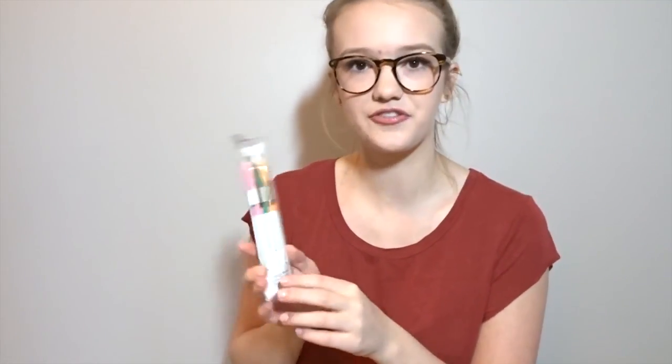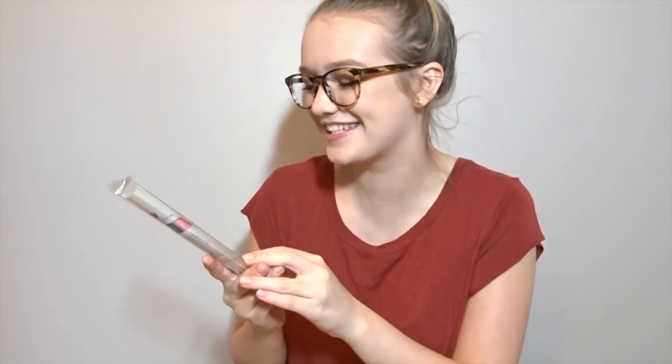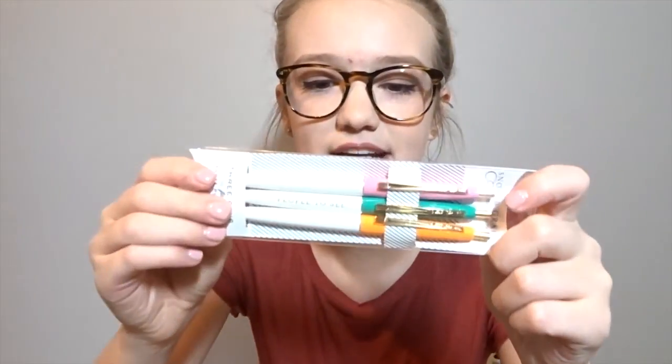The last two things I got from Anthropologie — I ordered them online when they were having a sale. The first thing came with my purchase: it's a set of three pens for three purposes. They say 'places to go,' 'people to see,' and 'things to do' — they're really cute. I'm excited to try them out and see if I like them. I think they're cute so I'm excited to pack these with me.